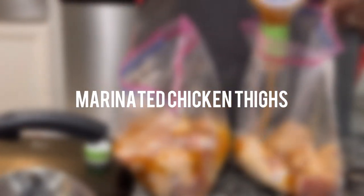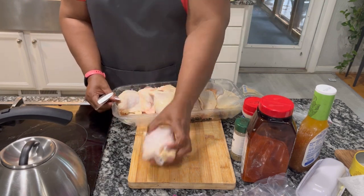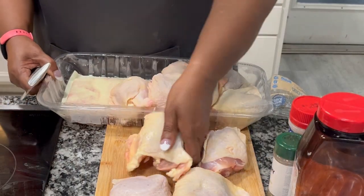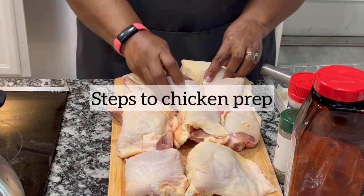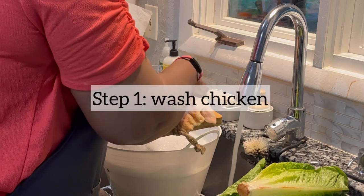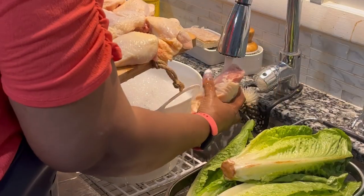Here I'm getting ready to prep all of my chicken thighs. I bought a big pack of chicken thighs and I normally wash and clean them, then season them with a dry seasoning and add the Italian dressing. In order to wash my chicken, I normally rub it down with a lot of salt, then rinse it off twice. What you're seeing is my second rinse.